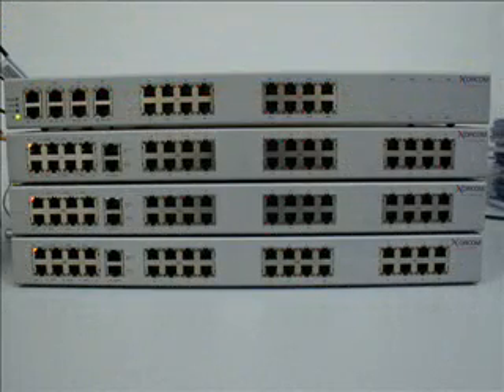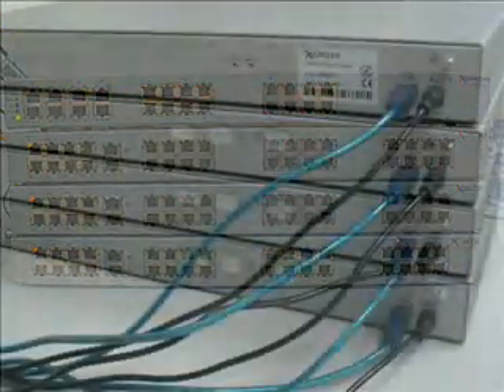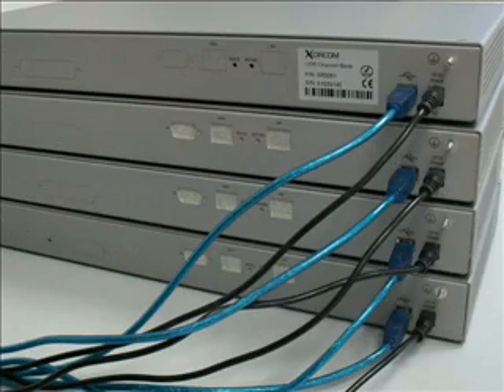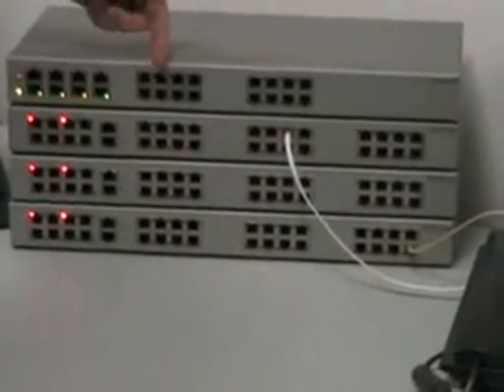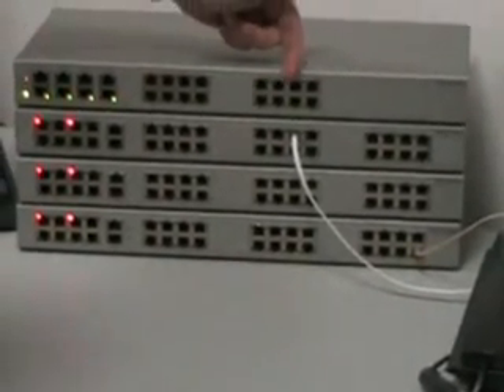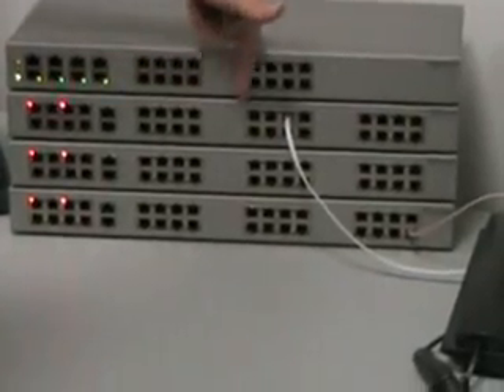We will start with four Astrobanks, which are USB 2.0 connected channel banks that support a variety of telephony interfaces. The resulting IP PBX will be able to support two PRI ports and 120 analog extensions.